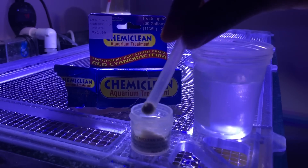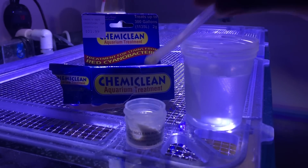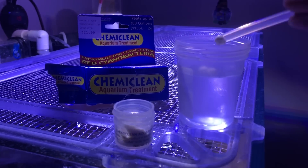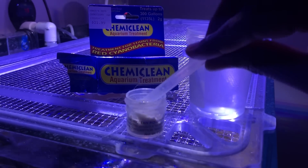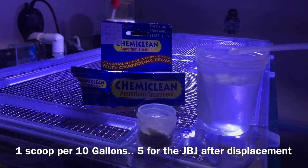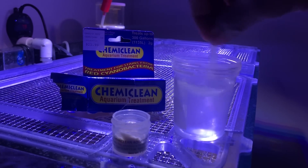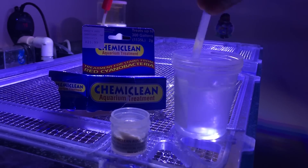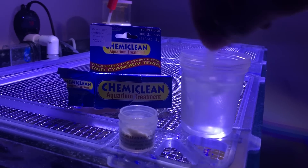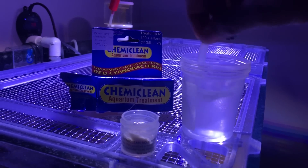So here we go — first time ever using Chemie Clean. From what I understand, I did a poll and it was like 90% of the people that have used this have had success getting rid of cyanobacteria in their system. You got to get rid of the things that was causing the cyano, but this is the great thing to use as far as putting the final nail in the coffin. I've never used it before. I understood that there is some potential risk as far as livestock and coral, but as long as you use this the right way, don't overdose your tank, you aerate the water, normally it was safe to use.